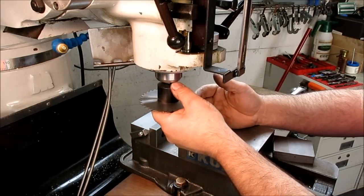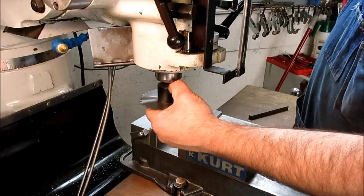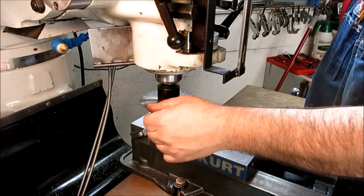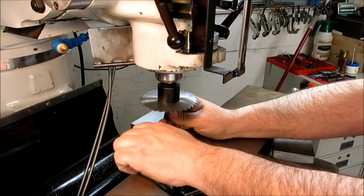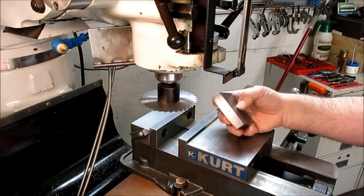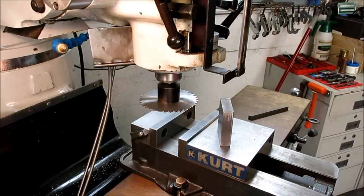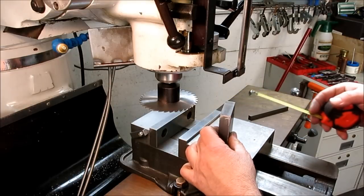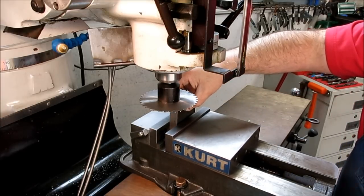With slitting saws and any big cutters, you want to minimize your stick-out wherever you can — makes things nice and rigid. I've got a chunk of cold-rolled steel here. We can cut aluminum, but if you can cut this you can cut aluminum. This is 20 millimeters wide and 60 millimeters long. We're just going to dice a piece off here for fun and then measure the thickness to see how we did.